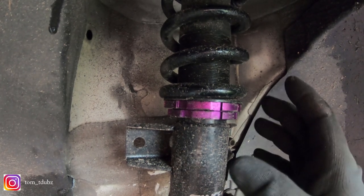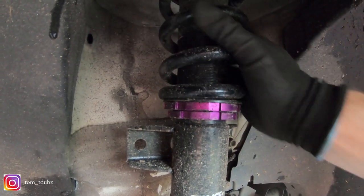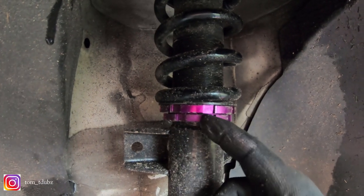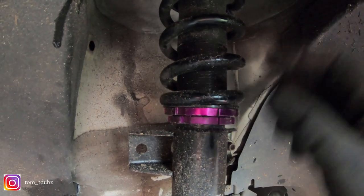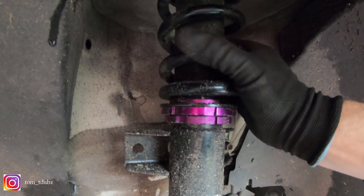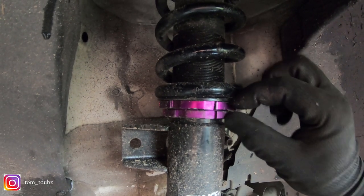So to raise your coilovers — to make your vehicle higher — I've got mine jacked up so the spring moves a tiny bit, taking the weight off the top adjuster. You release the lock nut so it comes down, then you're able to tighten the top locking nut to take the coil up and make it shorter, then lock in the locking nut as pictured.